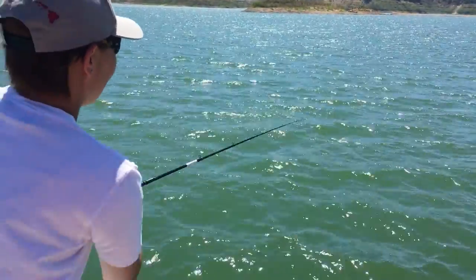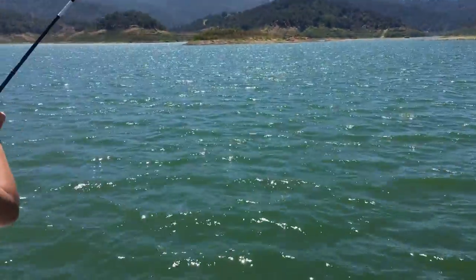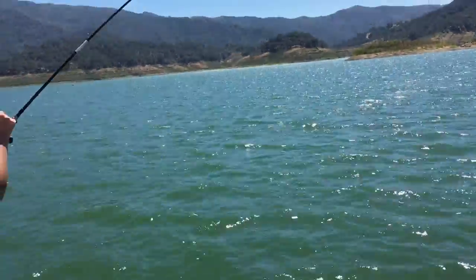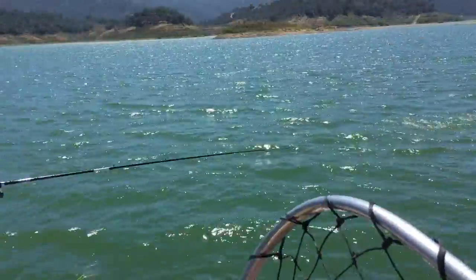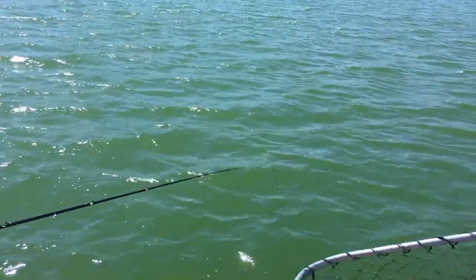Just crazy good fishing at Lake Casitas, Ventura, California. Here are our friends visiting from Tokyo — oh yeah, so excited!